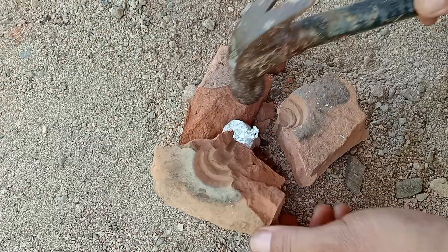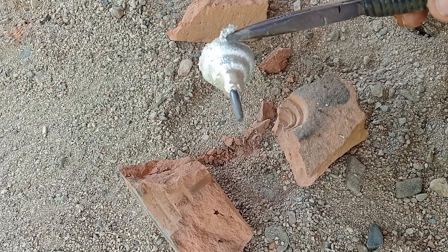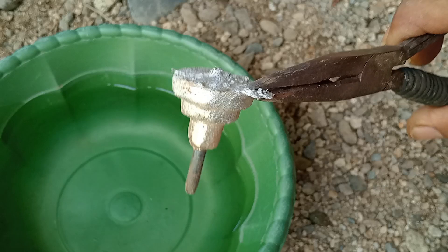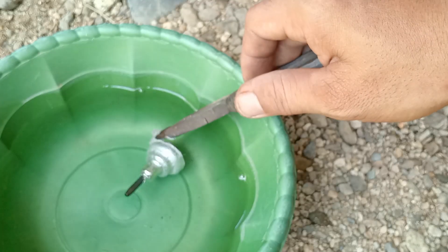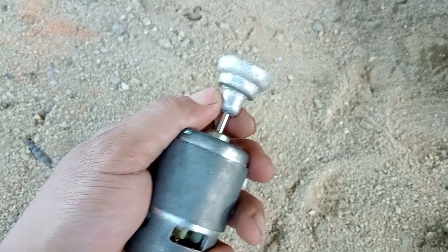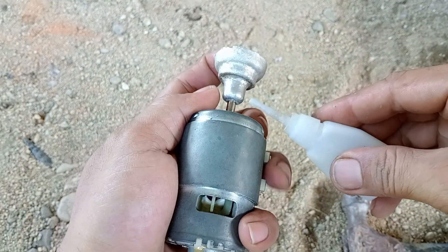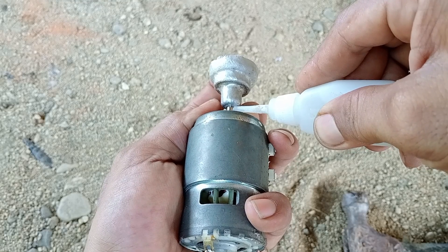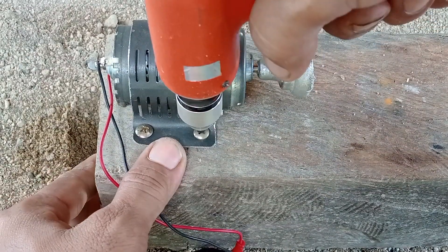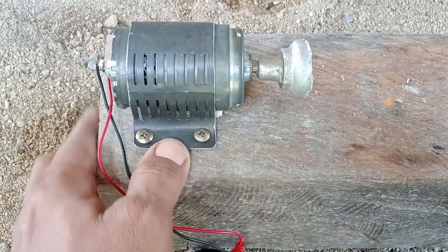Seperti inilah hasilnya setelah kita cetak. Untuk hasilnya lumayan rapi. Ini sudah berbentuk, sekarang tinggal kita rapikan lagi, namun terlebih dahulu kita lepaskan bagian besinya. Kita rendam supaya cepat dingin. Untuk cara merapikannya kita tinggal pasang saja di as dinamonya. Kita pukul-pukul dulu supaya bisa masuk dengan dalam. Setelah itu kita beri lem supaya tidak meragukan, secukupnya yang kira-kira sudah cukup kuat. Setelah itu kita kancing di balok kayu supaya tidak mudah bergerak, lalu kita berikan tegangan dan kita rapikan.